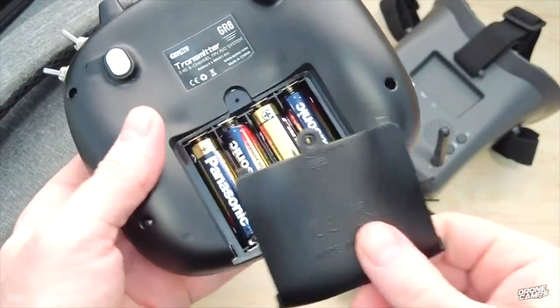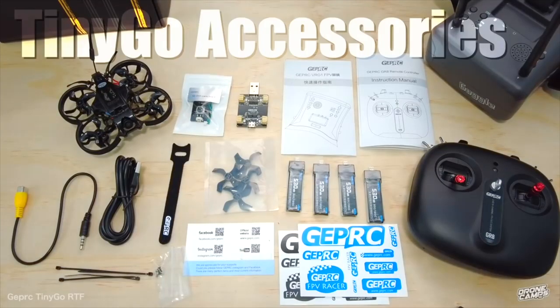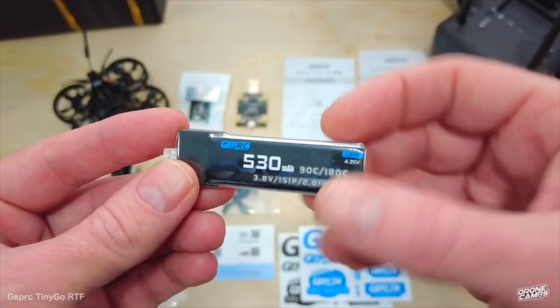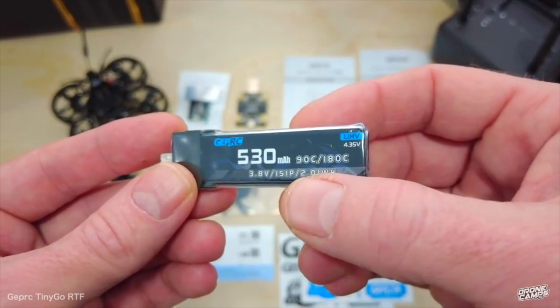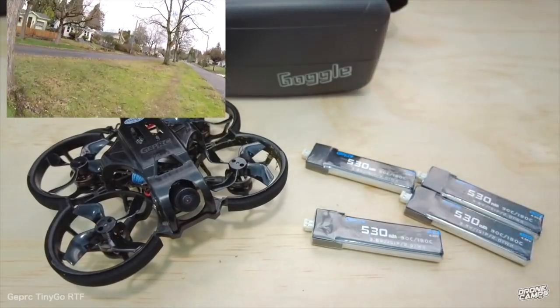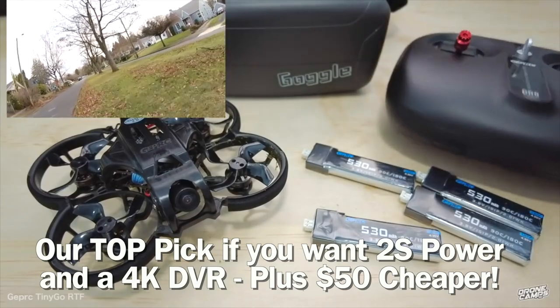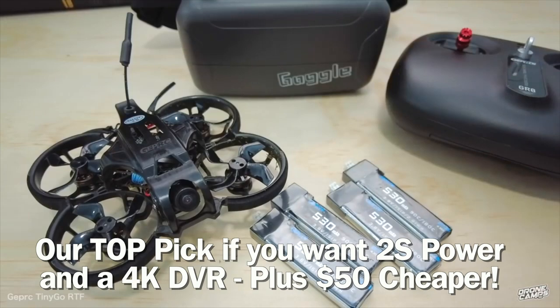Four double-A's go in the battery bay in the back. It has the most accessories out of all of them — you get a charger, a four-up charger, 1S 530 milliamp batteries from Gap RC. I still have these same batteries in my battery bin and it flies great. You can also hook up 2S and fly it on 2S, which is super nice.